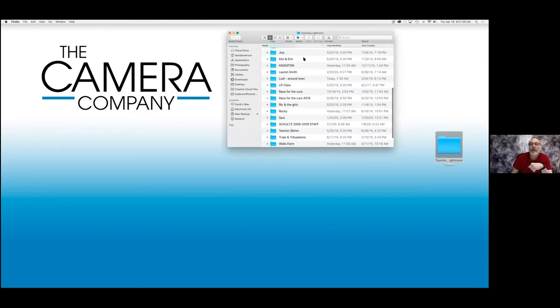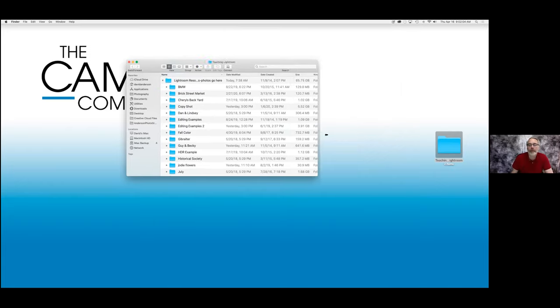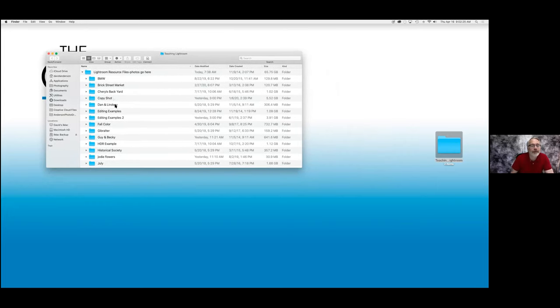Since it's non-destructive, what I do is I start by creating a folder somewhere on my desktop or on my computer, or on an external hard drive — I don't care where it's at. I call that folder 'Lightroom resource files photos go here.' I can get kind of slap happy sometimes when I come back from a photo shoot late at night and want to get things loaded, so I put 'photos go here' as a reminder to myself. Then I create a file folder where I want to put that particular group of photos. This is your first line of organization.